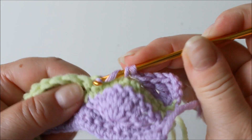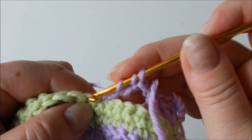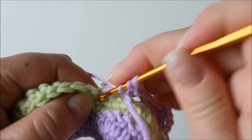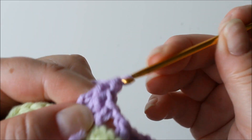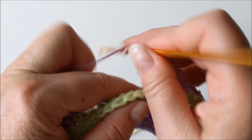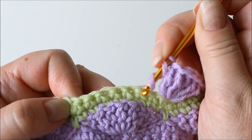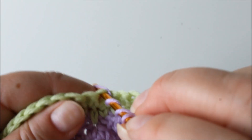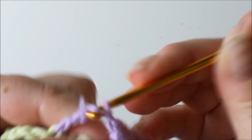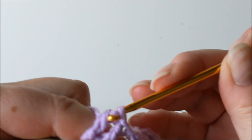Make a treble into that stitch and again seven trebles into that same one. This way the shells alternate. After the seven are done, again chain one and start making the trebles into the next bit in between two shells — the eighth stitch. A treble there. Continue like this until you get close to the end of your row. Always seven, except at the end we'll only have four.